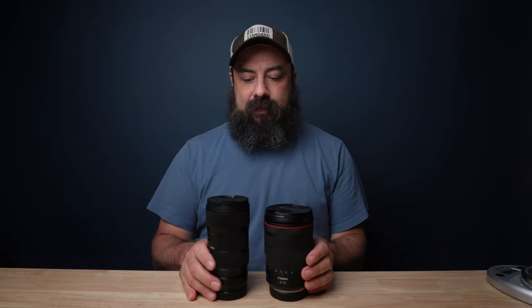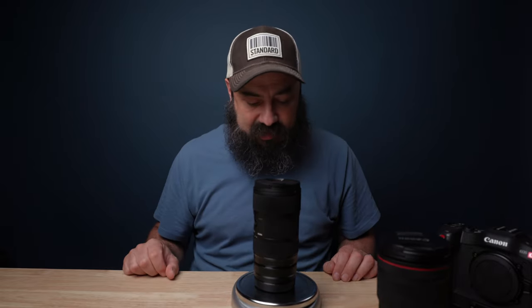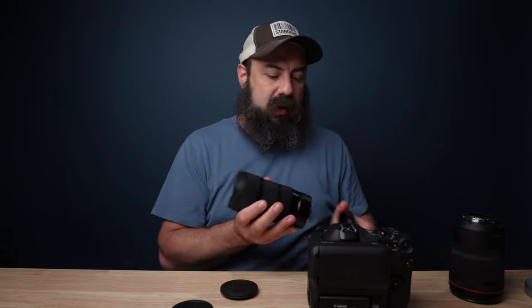In terms of size, the Sigma with the adapter is slightly taller but a lot more narrow. The RF lens with both caps on weighs 1 pound 15 ounces, and the Sigma lens is 2 pounds 2 ounces. The Sigma weighs more, and I find the balance and feel of the RF lens on the C70 feels a lot better — it's more compact. When I put the Sigma on, it's a little more front heavy and has more of a chance of tipping over. But again, that's personal preference.